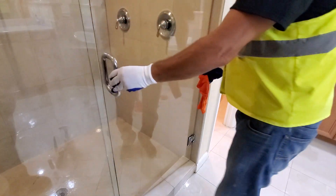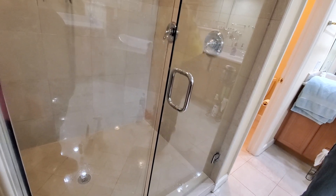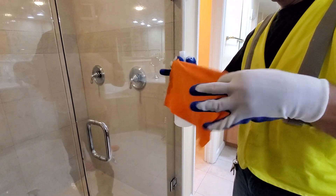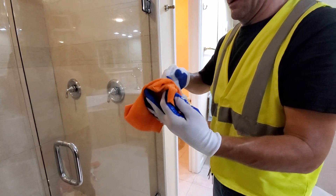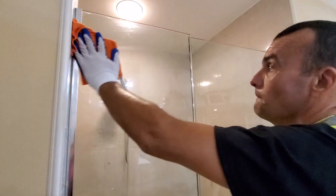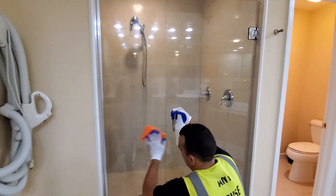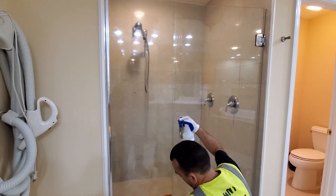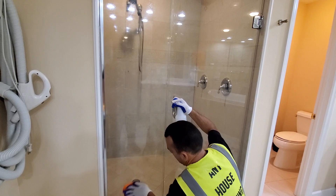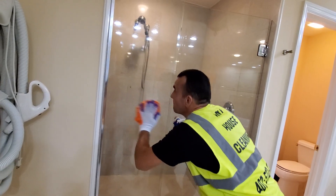Now we are going to use a window cleaner with another cloth. He is going to use some Windex or window cleaner and start cleaning the outside — the outside mirror is less tedious than the inside. We are waiting until the inside windows get dry, and after cleaning the shower we always apply a window cleaner to shine and remove any kind of haze, smear marks, or fingerprints.